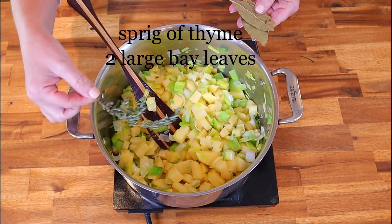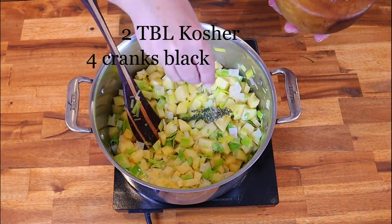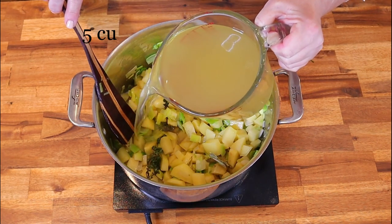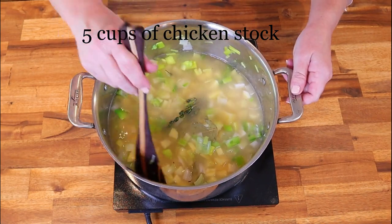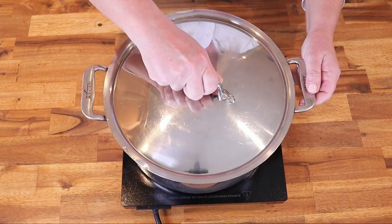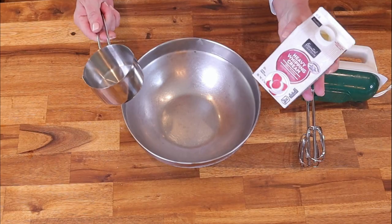Next add a sprig of fresh thyme and two large bay leaves. Add two tablespoons of kosher salt and four cranks of cracked black pepper. Add five cups of chicken stock and bring the mixture to a boil. Once your soup comes to a boil, give it a thorough stir, cover, reduce the heat to low, and simmer for about 15 to 20 minutes or until the potatoes are very very soft.